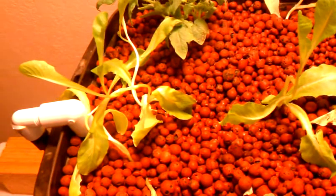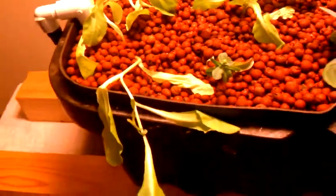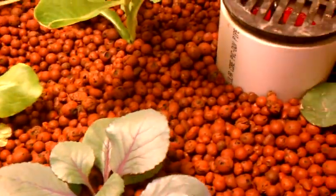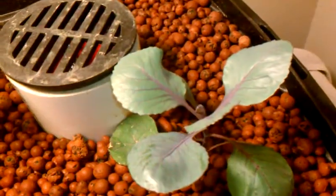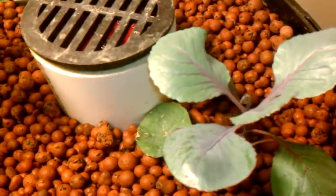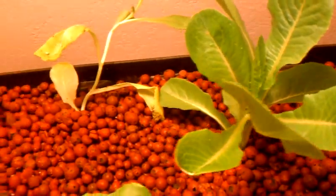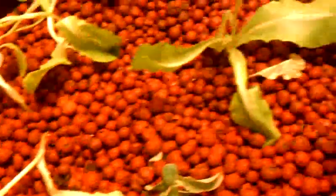It was a lot of fun cleaning that out. Now I've got about 200 pounds of rocks in a tote in the backyard that I can't use. I've put some plants in here — I've got lettuce, a cherry tomato plant, some more lettuce, and these two here are cabbage.